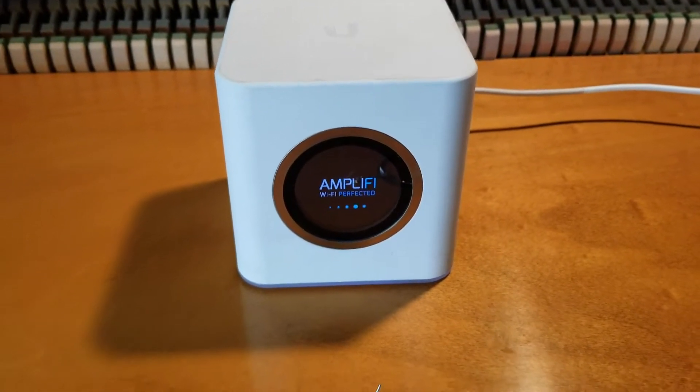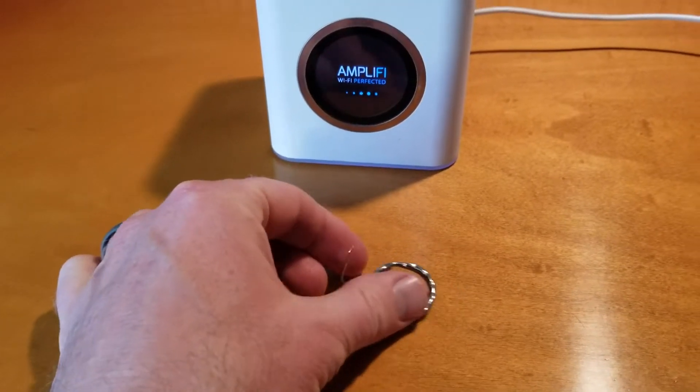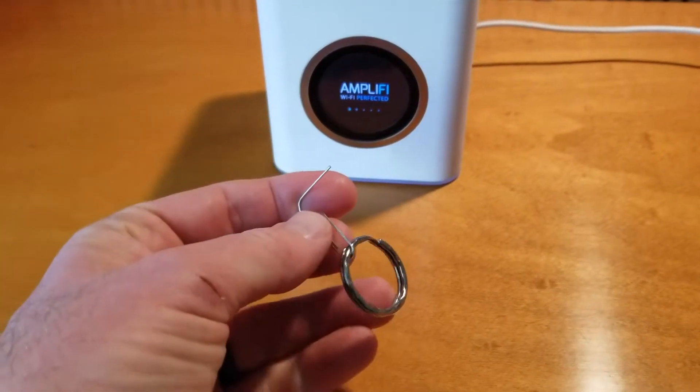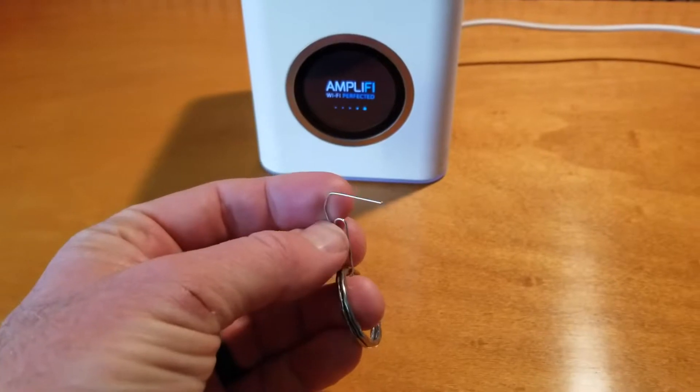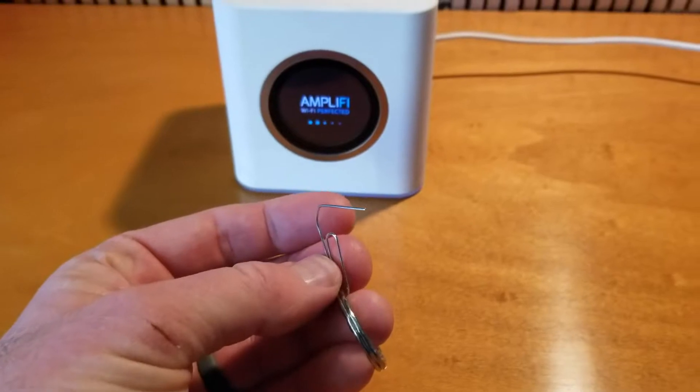The only tool that you really need to do this is a paper clip or a phone SIM card key. As you can see I'm using a paper clip — I just keep it on this little key ring here for purposes just like this. What we're going to do is use this to depress the factory reset button.